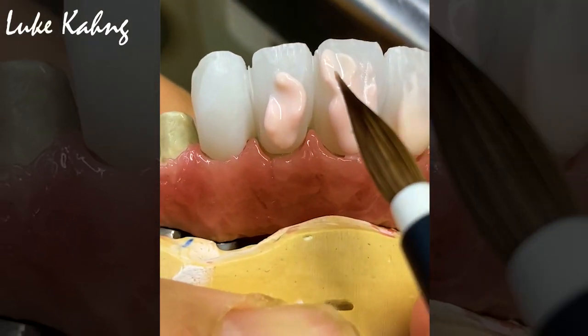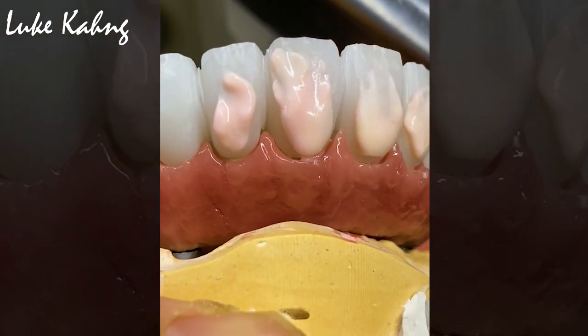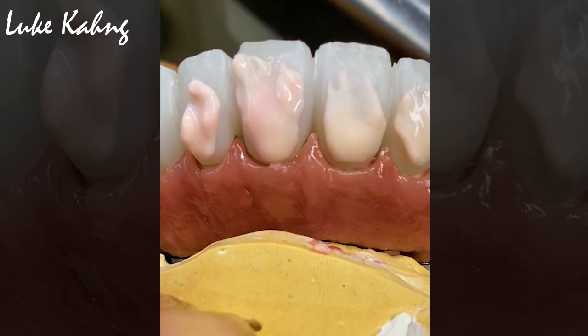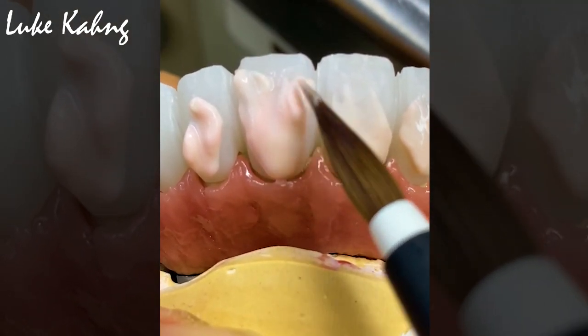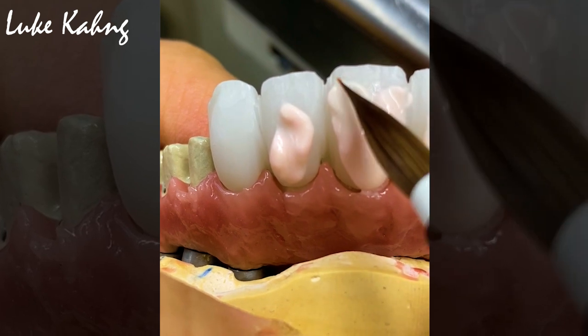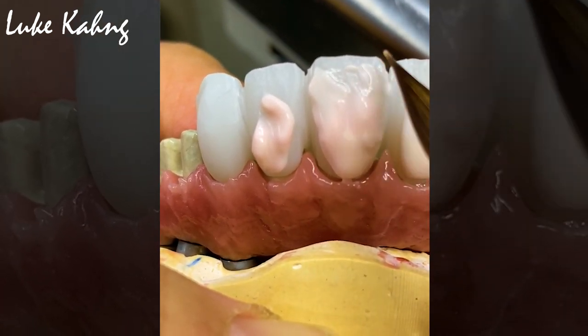And it's a little bit more dentin in the body area. However, inside the shell I utilize with a mamelone with translucency. So see — it's very thin at the top. Zirconia already has a good color, which is the base ground. So that is our dentin body build-up.